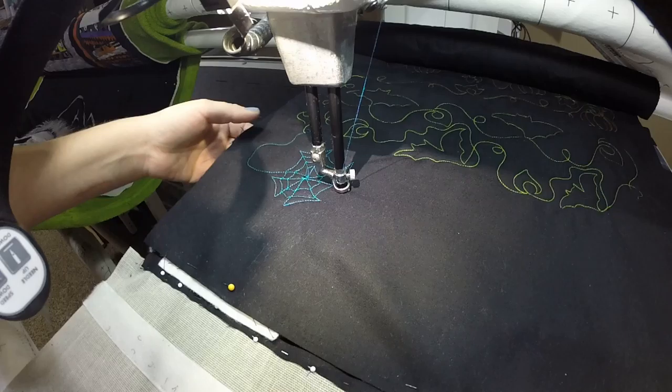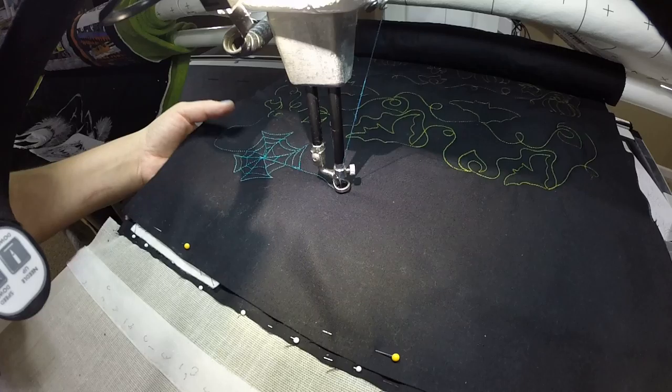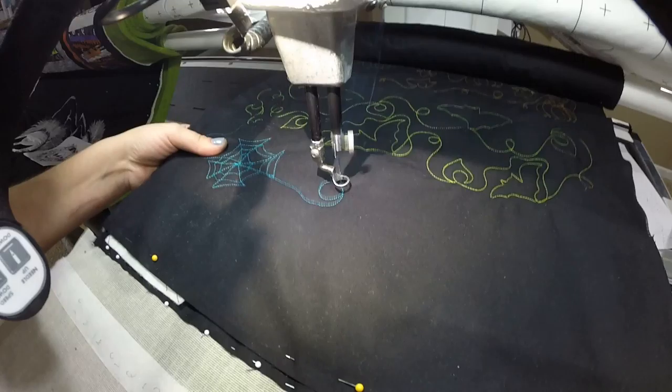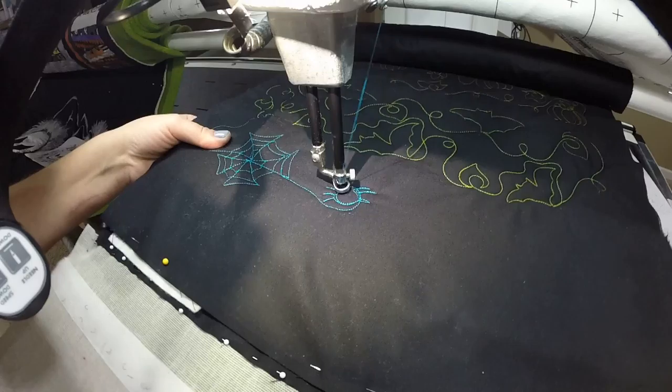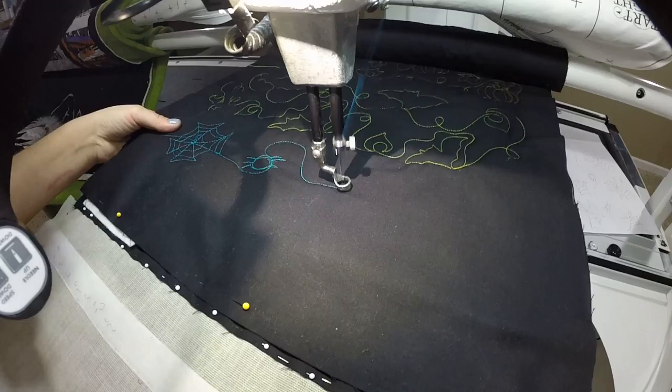Then when you get to here, you're going to continue out with a swoop — a gentle curve kind of thing, not necessarily an S curve or anything like that — and then you're going to do a circle for the spider's body. Do some legs, and I like to go to his butt and come out.